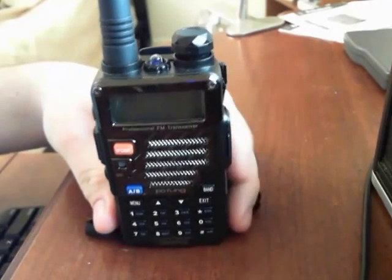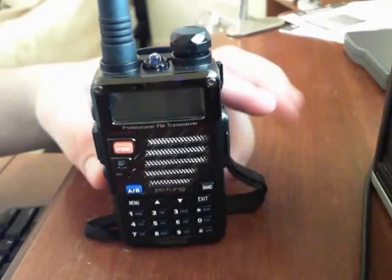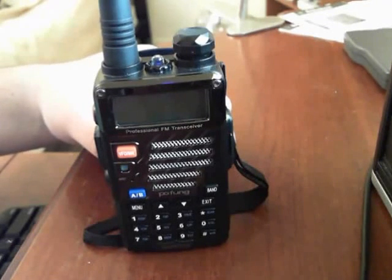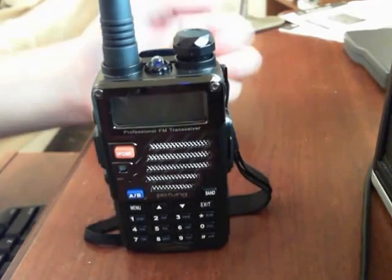This will also work on the UV5R Plus. I'm not sure if all the Baofengs are set up the same, but if your transceiver has an FM radio receive capability, you should look into your user manual if this doesn't work with your transceiver.